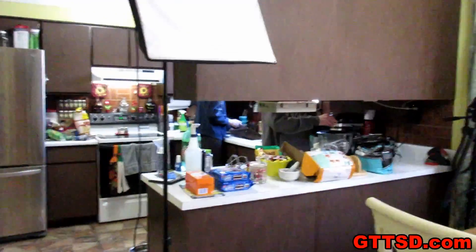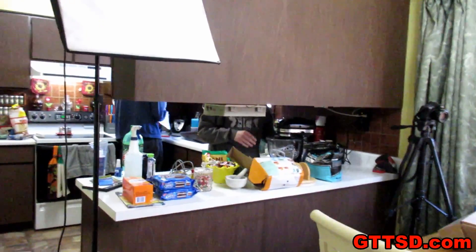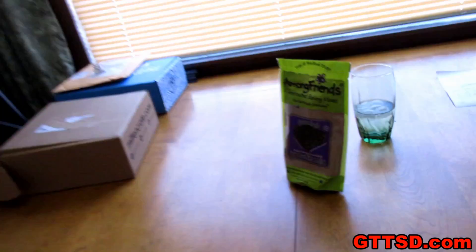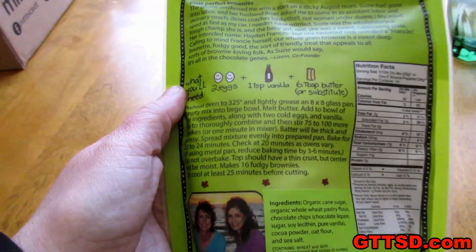Look at our messy kitchen! You can hand stir them brownies. It actually does say to hand stir them. Does it? Yeah, it actually does — 75 to 100 strokes.